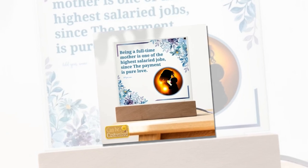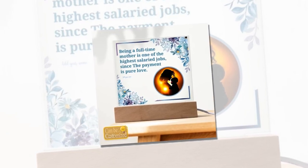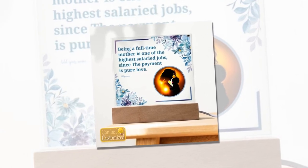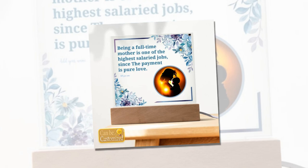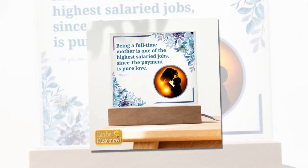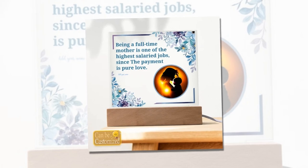Illuminate your world with the 3D Square Lead Lamp, the perfect Mother's Day gift. Looking for a gift that embodies elegance, innovation, and endless enchantment? Look no further than our 3D Square Lead Lamp. Crafted to perfection, this exquisite lamp transcends ordinary lighting, bringing a touch of magic to any space it graces.